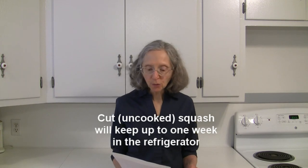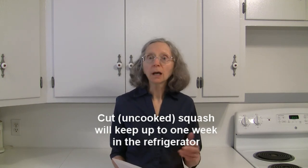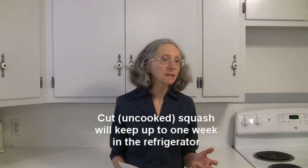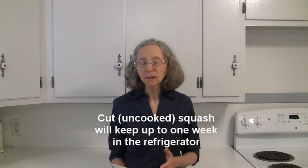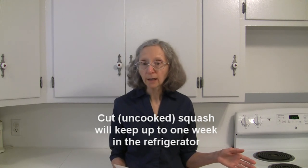Once you cut your squash, if you have not cooked it, you need to tightly wrap it with plastic wrap or put it in an airtight container and store it in the refrigerator. Use it within a week.